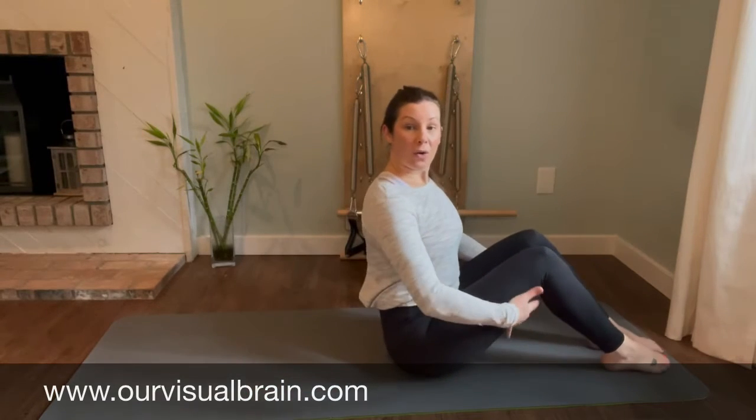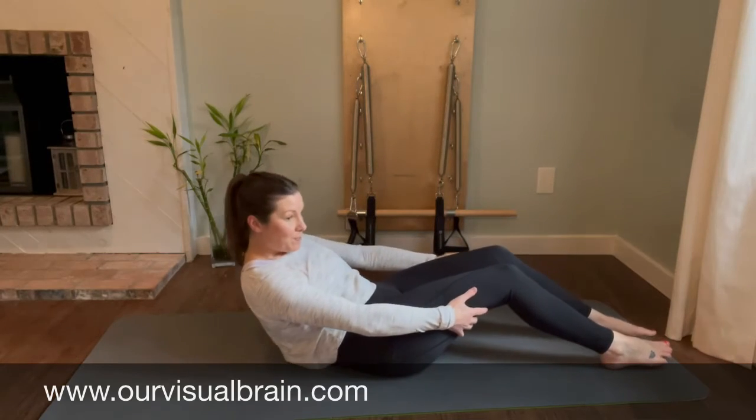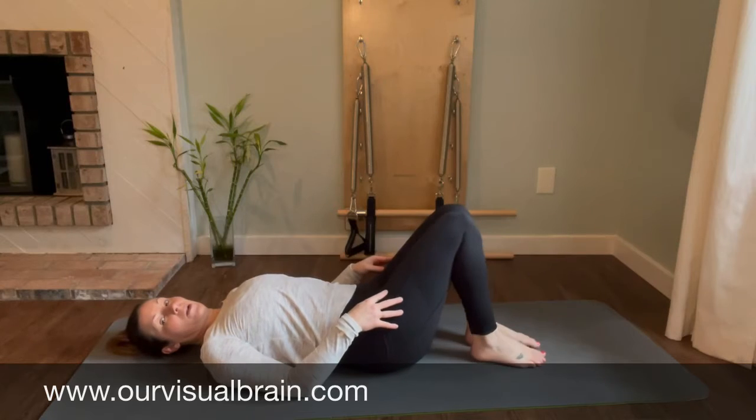We're going to hold on behind the thighs, and then roll yourself down onto your back. Coming all the way down, and then bring your feet in a little bit closer.